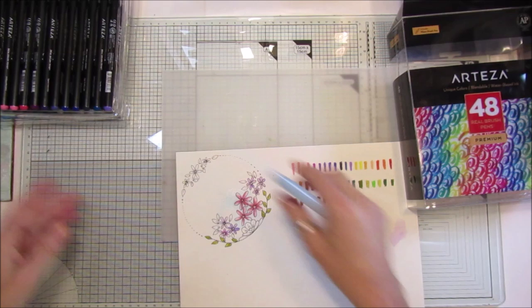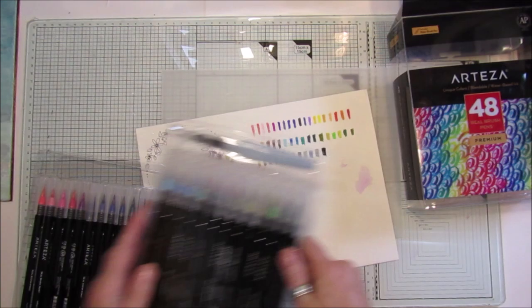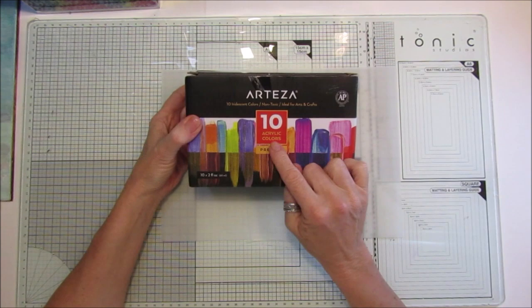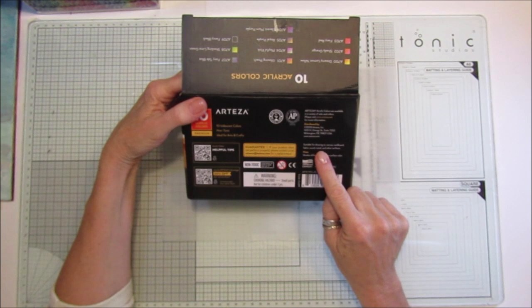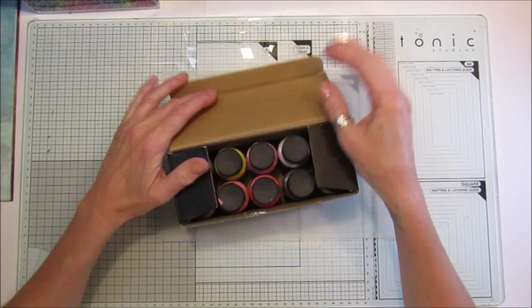Now let's have a quick look at the iridescent colors — these just slide into easy storage, which I love. These are acrylic paints with a lovely color chart on the packaging. You get 10 iridescent colors, they're non-toxic and ideal for arts and crafts. They're suitable for canvas, cardboard, fabric, wood, metal, and other surfaces.